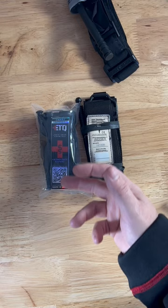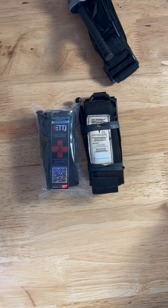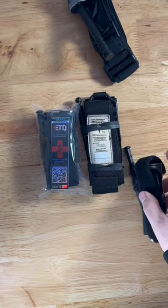It comes with nice instructions on how to actually use the tourniquet. You can scan a barcode if you want to leave that on there and you don't have training on how to use a tourniquet. But really lightweight and easy to carry in your EDC.